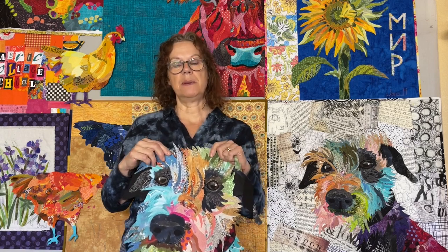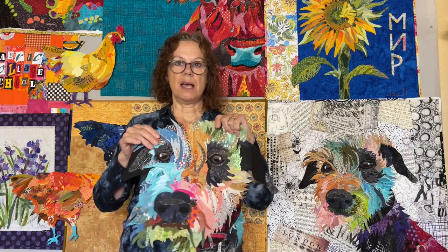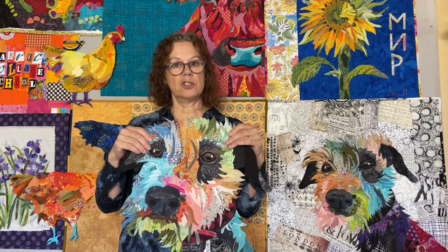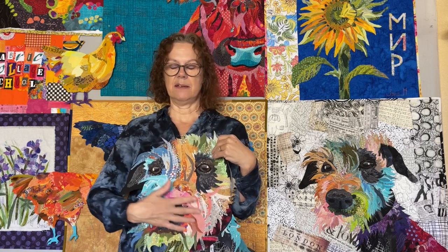With the workshop I'll be providing the pattern and some of these darker black fabrics for the eyes, nose, and the ears. We won't probably complete the whole collage, but you'll get to work on the eyes, the nose, and some of the fabrics around you.